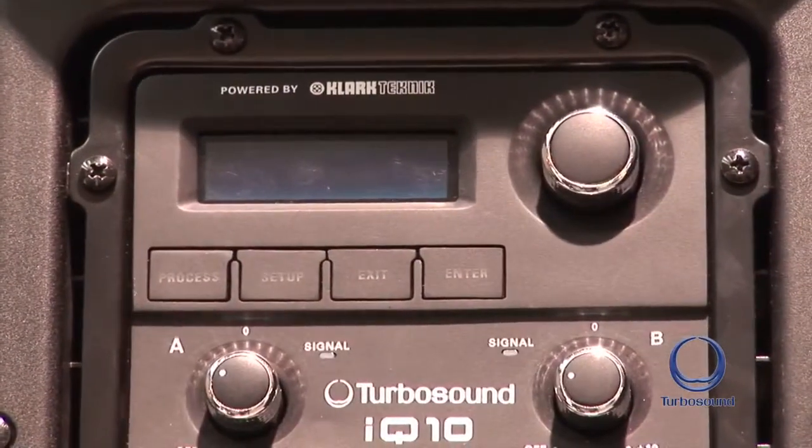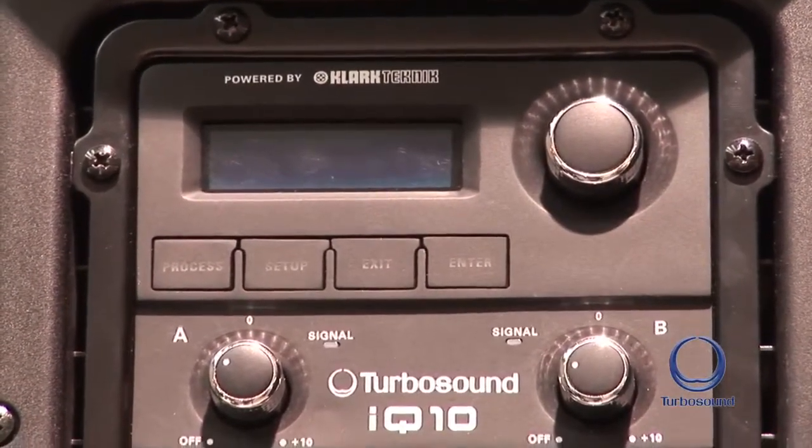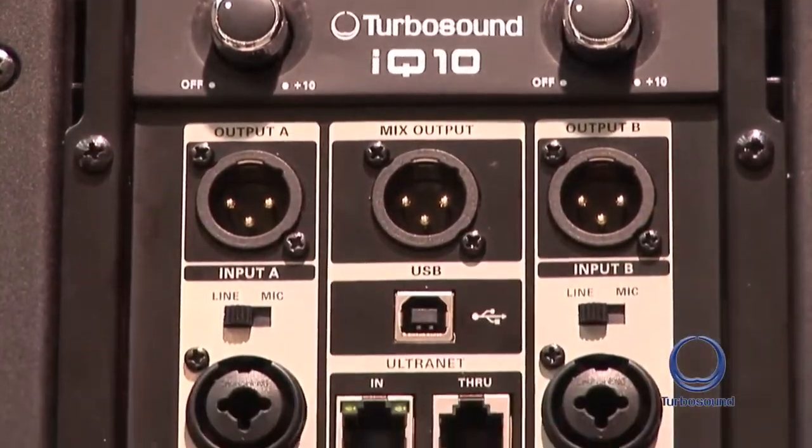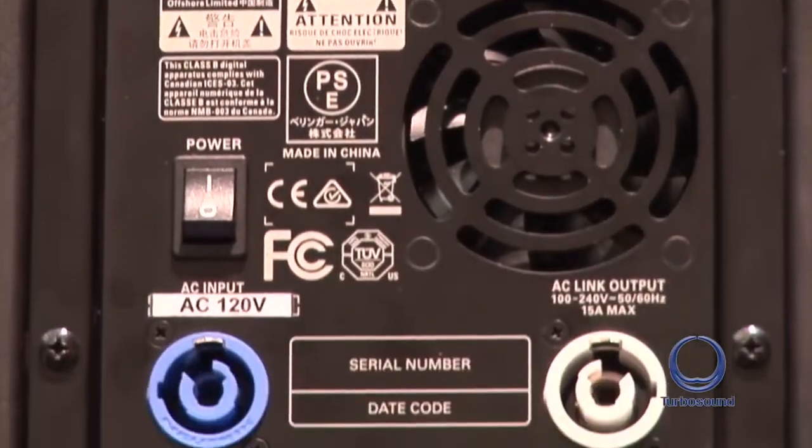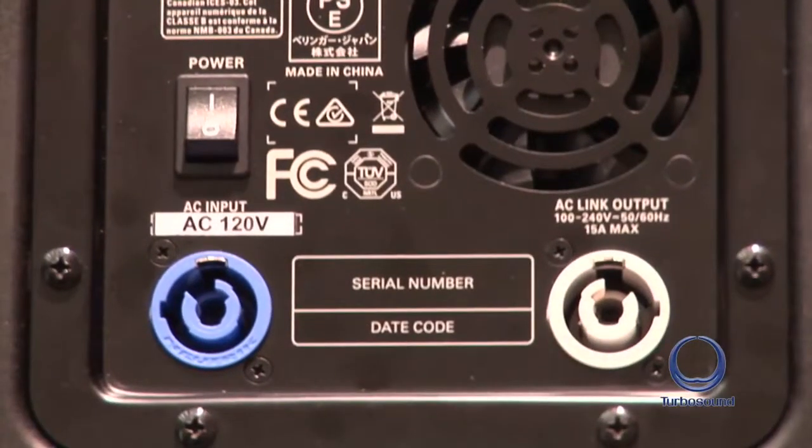Some of the cool features about the IQ 10 and the other speakers in the IQ range: they all come with the same Clark Technique powered DSP amplifier module. Starting with the power, we have Neutrik PowerCon in and out connections, so not only can you get your power in, you can daisy chain to another unit — whether that's a sub bass or another mid-high enclosure.